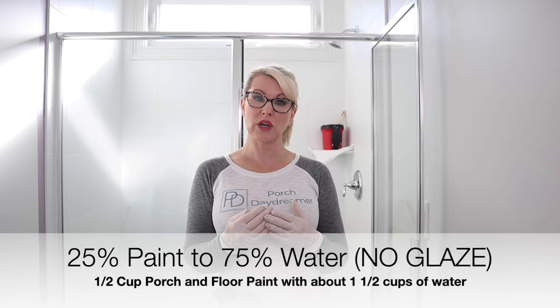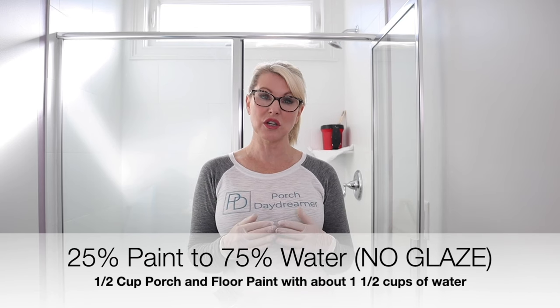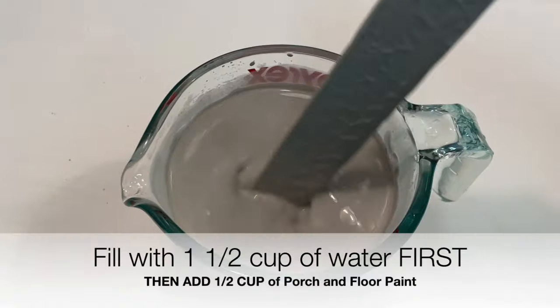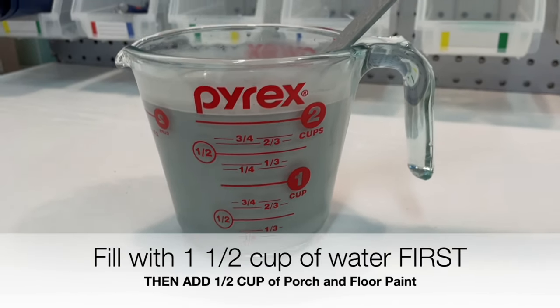I played around with different mixtures of paint to water ratio. We are going to be mixing porch and floor paint in a pretty gray color with water. The best combination I found was 25% paint to 75% water. I ended up mixing that into a little Pyrex glass container so I can measure everything out. I found putting the water in first and then putting the paint in second helped make sure the paint didn't settle to the bottom.